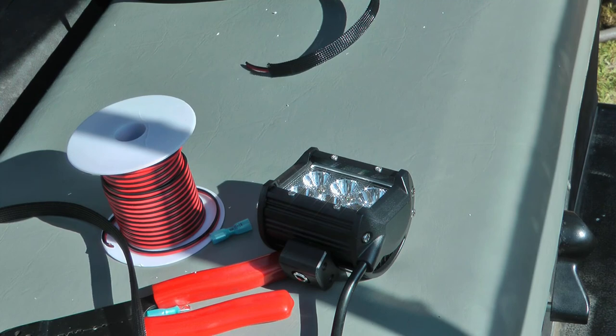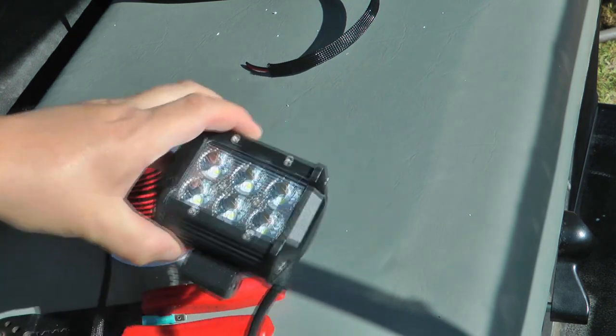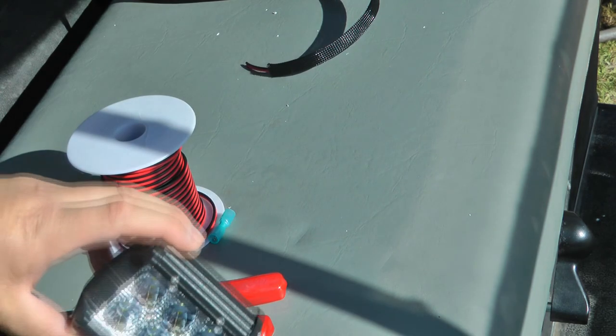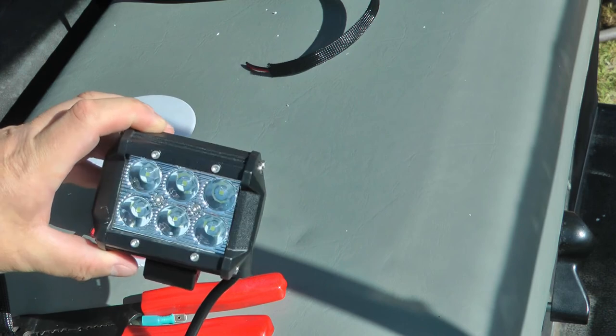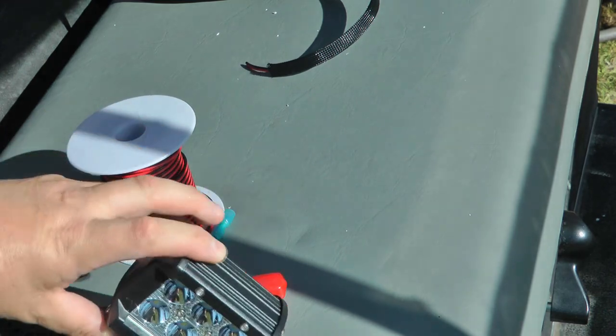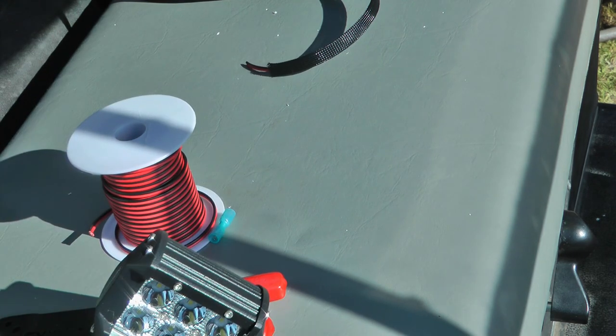What I had on the sides were just some really cheap daytime running lights that weren't very bright. I'm replacing them with Nylite 6 LED lights — I think these are flood, not spot. Everything I'm installing is 12-volt negative ground, basically the same as wiring it on a car.